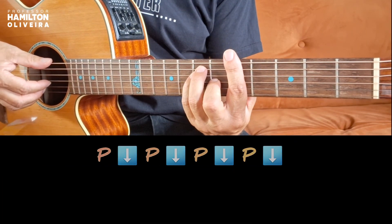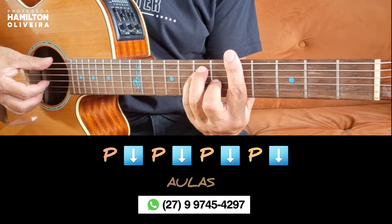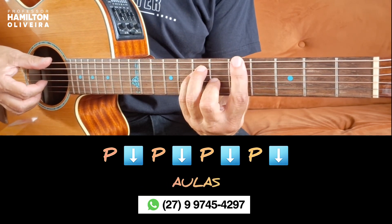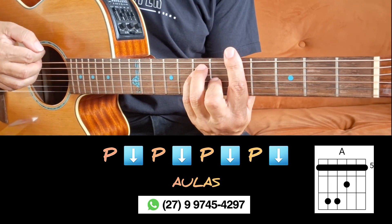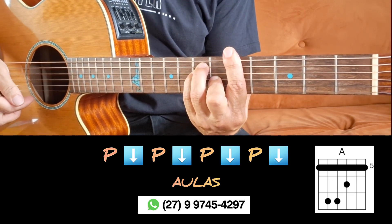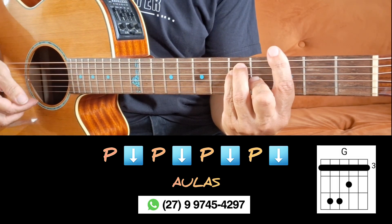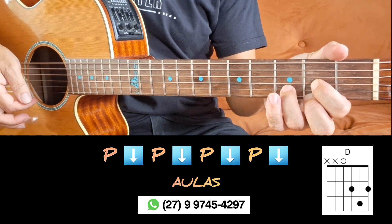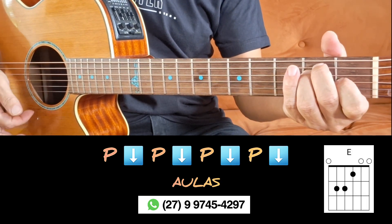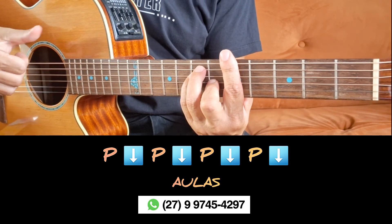Now I'm going to teach you the rhythm. Remember that we're going to do the rhythm and pass with the bass on the chords. We're going to use the A with Pestana on the 5th fret, the G with Pestana on the 5th fret, the G with Pestana on the 3rd fret, the D major, and the E major. This is a loop that we're going to repeat the whole time.